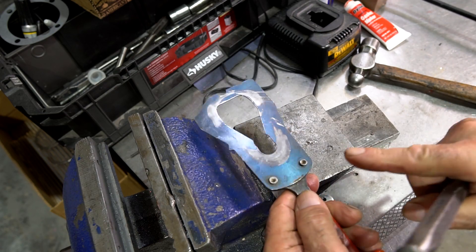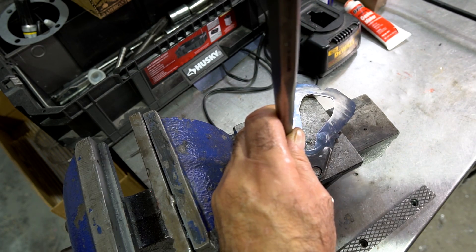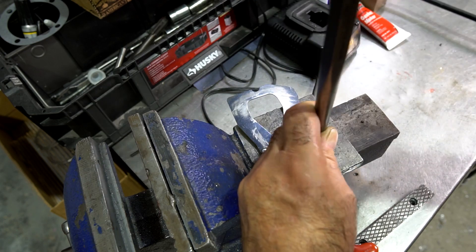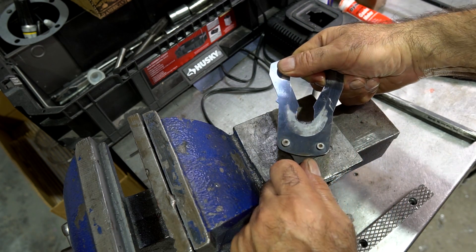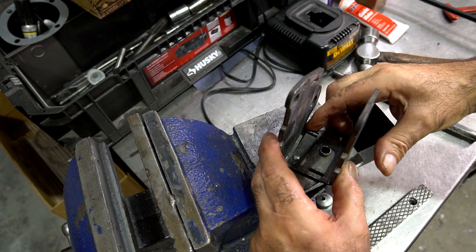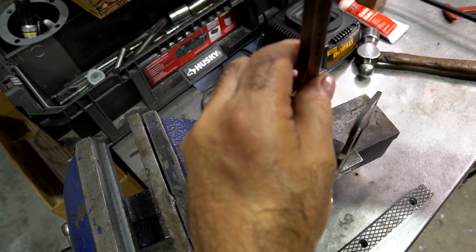Alright, so I want to tighten these rivets. I'm going to put this side down and use a big punch on the head of the rivet and punch it down. Same thing with this one — now it's nice and tight. Let's look at the one inside here. Same thing — let's get it right on there. I'm going to line this up; it's got a little pin to hold it in place. I just want to get it a little bit tighter so it doesn't flop around as much.